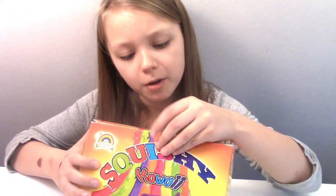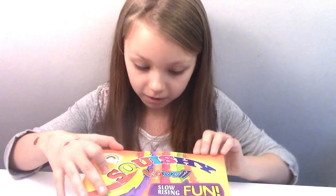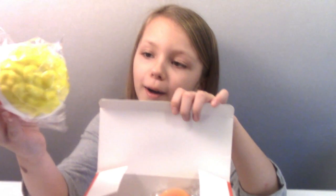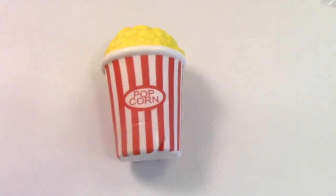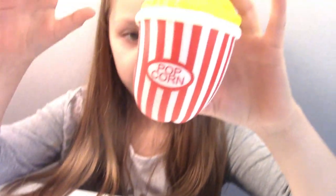I got this for my birthday from Grandma Sinsaman. I'm excited to see what's in it. Oh, look at that! Oh, so cool. This is so cool. I love it. Squishy. Cute. I love it. It feels so neat, doesn't it?